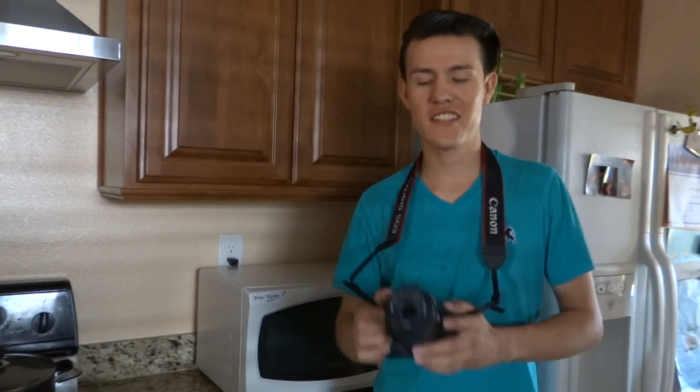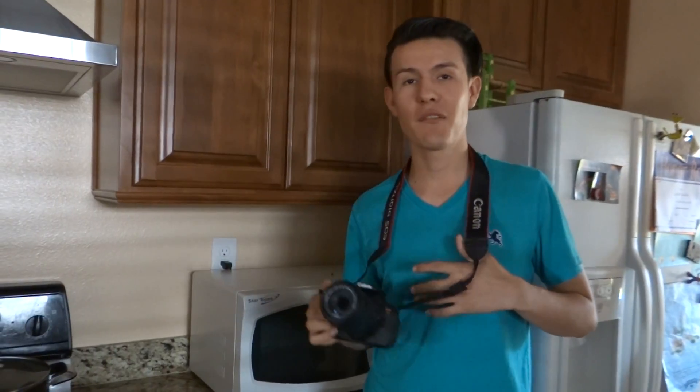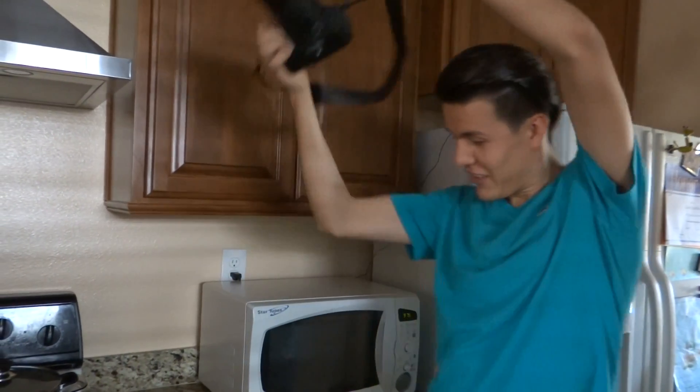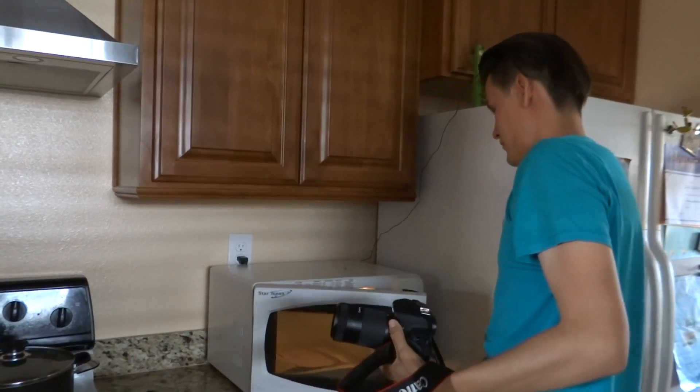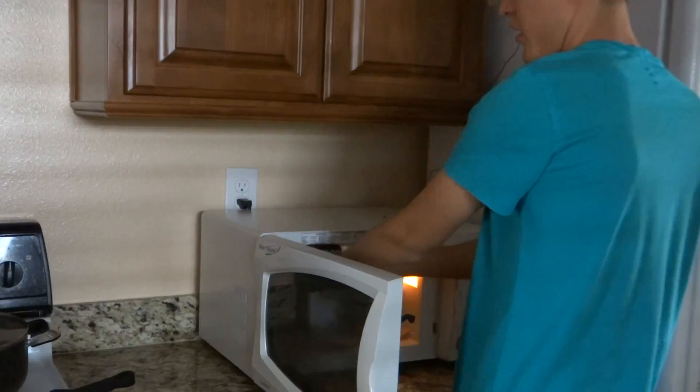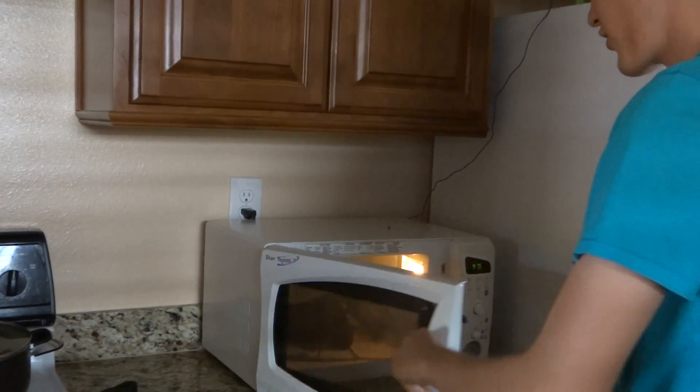Hey, what's up guys! Today we're doing a home experiment — we're putting this Canon T5i in the microwave for 20 seconds. We'll see how it goes. Bye bye camera, you're good till you last.